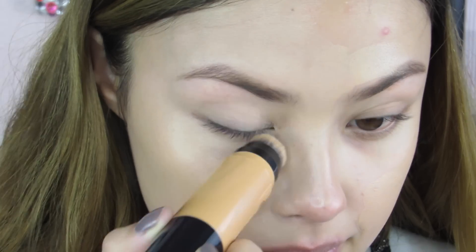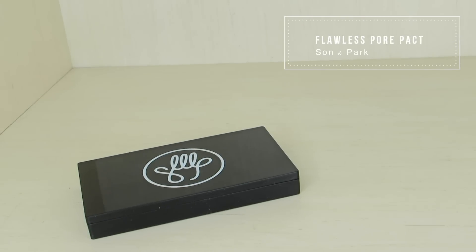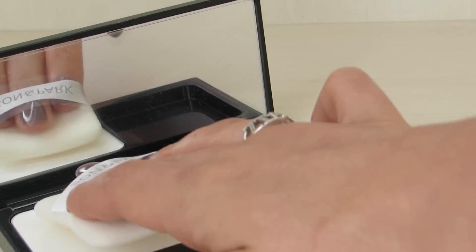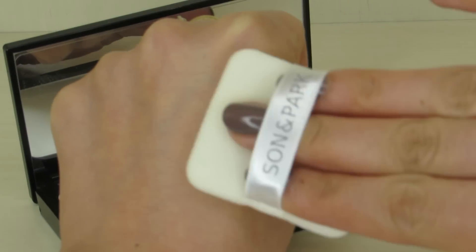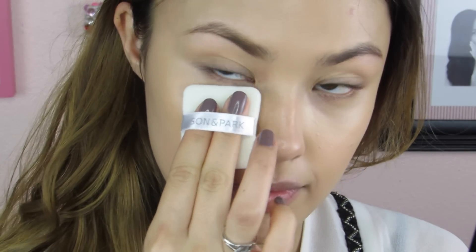I also like to build this up because it doesn't have the highest coverage — you can see that pimple on my forehead kind of peep through, but nothing a little concealer can't correct. Just to show you what this looks like: on the right side I haven't blended it in, and on the left side I have. You can see how beautiful and natural this foundation looks, and it matches my skin tone almost perfectly. Now I like to set my foundation, and those with oily skin will definitely want to as well. I'm going to use the Flawless Pore Pack, a translucent powder that helps minimize the appearance of pores. It doesn't dry out my skin or make it look cakey at all — it's just a really nice, light, natural-looking powder. I take the little puff that comes with it and pat the powder on areas where I tend to get oily, like underneath my eyes, my chin, my forehead, and my nose.